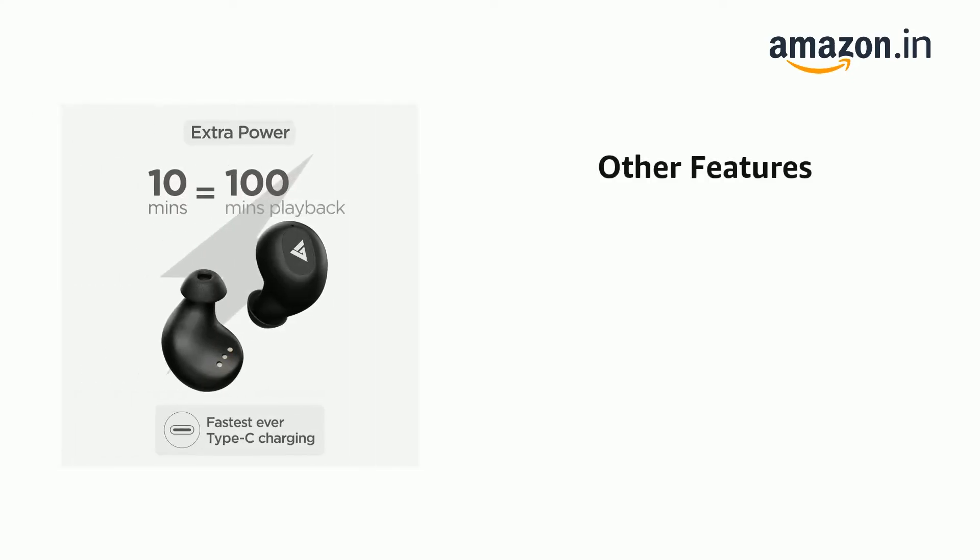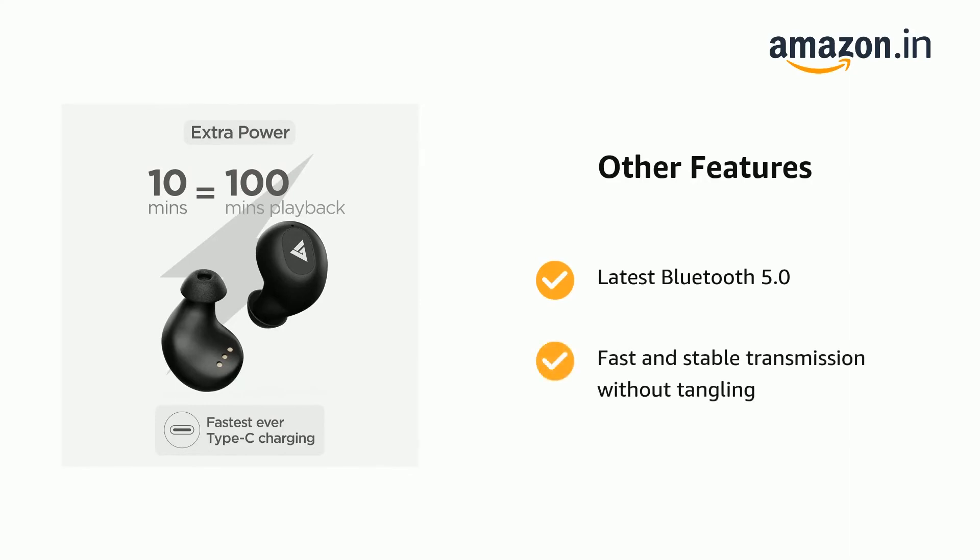Features the latest Bluetooth 5.0 for fast and stable transmission without tangling, with a 20-meter transmission distance.